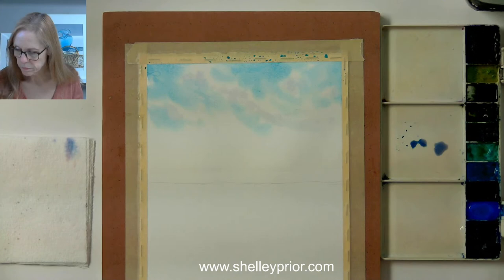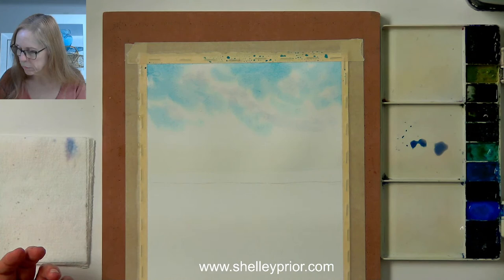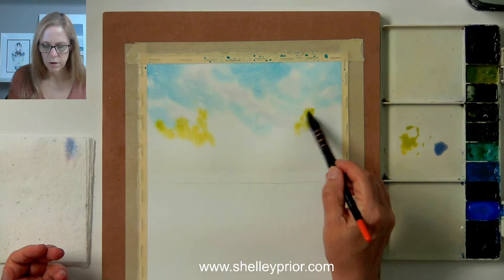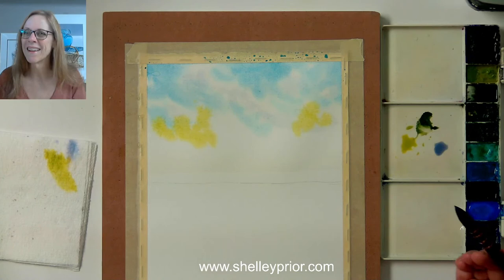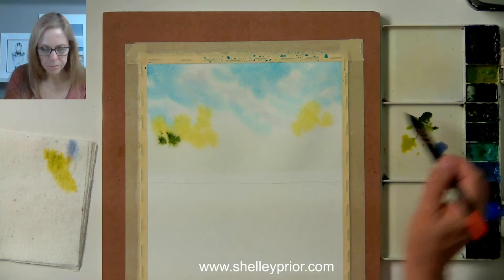I don't want to make these clouds too gray because if they're too gray they will look stormy. I just want a little bit of warmth in the clouds. So I'm putting in a little bit of this purpley gray I just mixed up — that's enough for that. Very simple. So I'm going to start putting in my tree line here. I'm going to use a variety of greens and start maybe with some yellows, and I'll mix that with a little bit of that blue. So I'll put in some yellows — this will be a nice fresh green here.